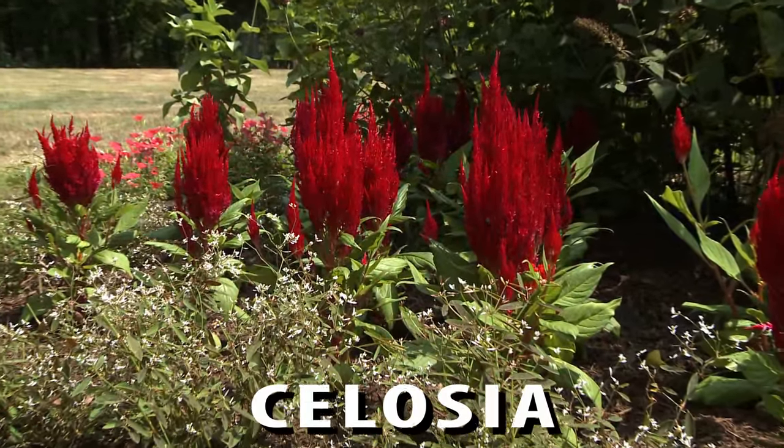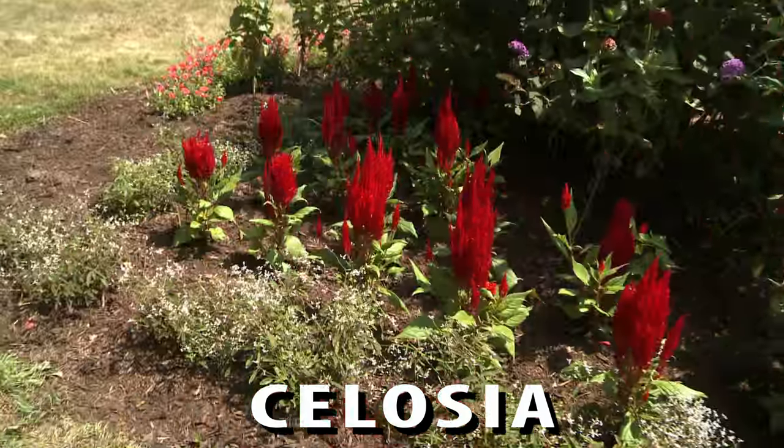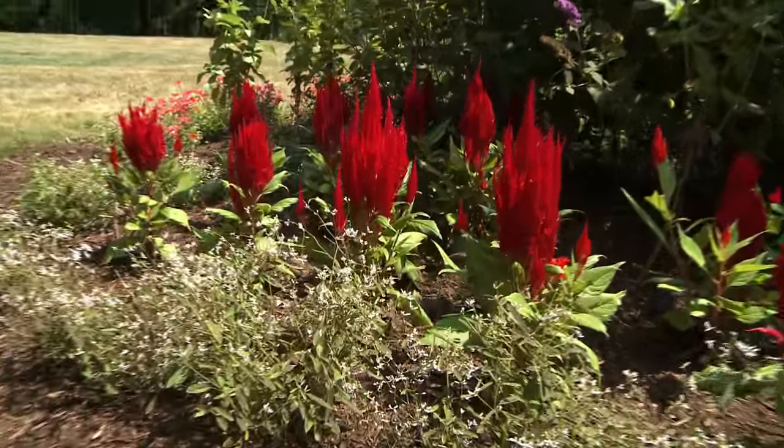Celosia, with its exotic feathery plumes and hot, vibrant colors, draws interest to beds, borders, and containers.